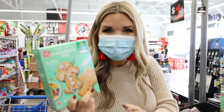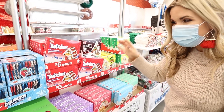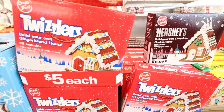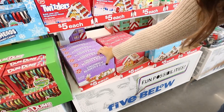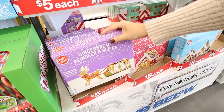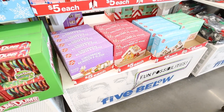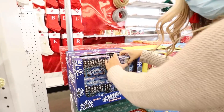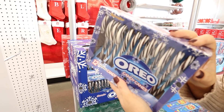This is perfect if you don't want to bake gingerbread cookies — just grab this and your kids can decorate it. They also have a ton of gingerbread houses and a lot of fun different candies — Twizzler, Hershey, Sour Patch — only $5. My kids love doing this every year. What is an Oreo candy cane? Check these out — do you think they're any good? We gotta try them.